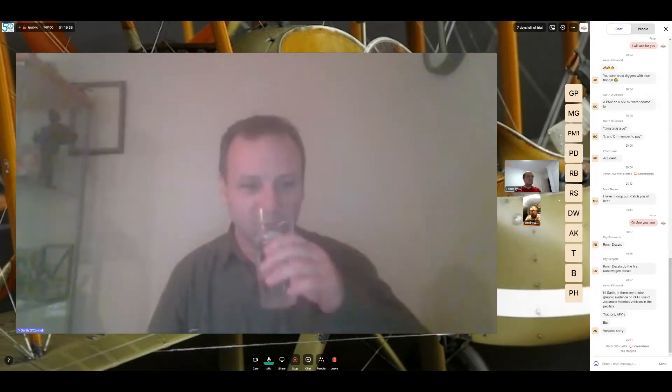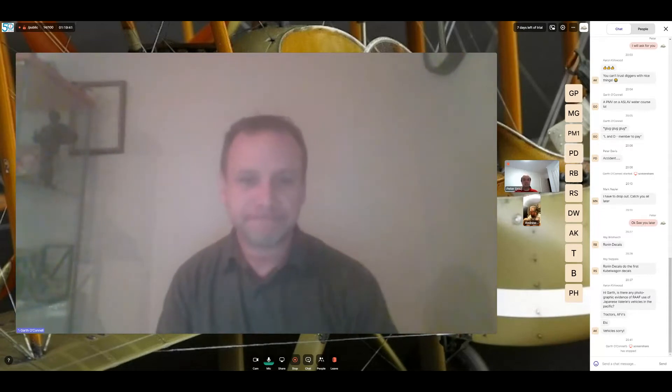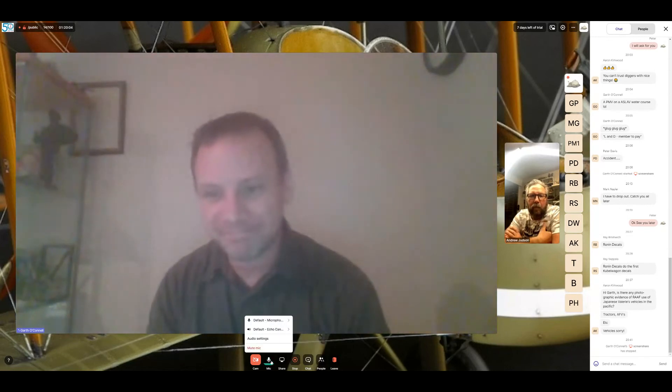On behalf of the committee, thank you for your time tonight — it's been recorded so those who couldn't get on will have a chance to watch it later. We greatly appreciate you putting this presentation together for us. Garth: thank you very much — I'm just happy to help out the association. Thanks everyone.